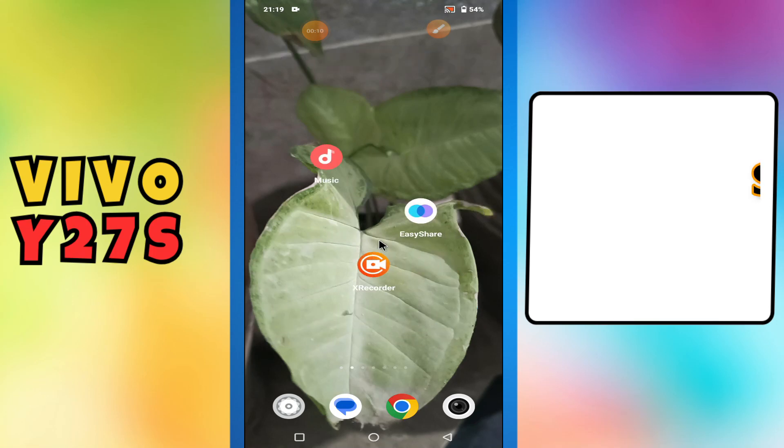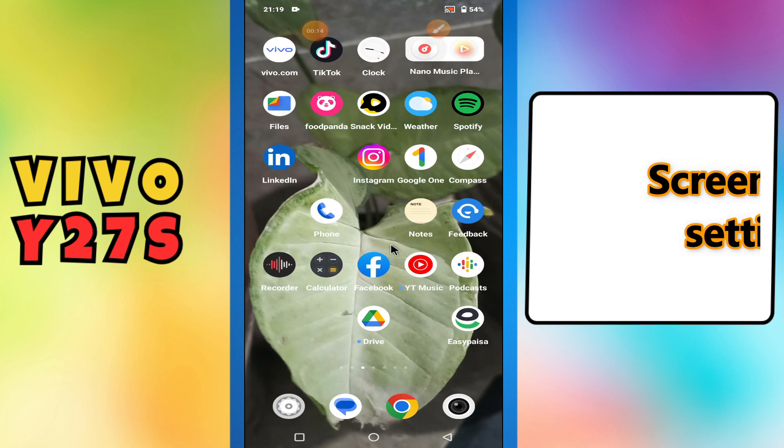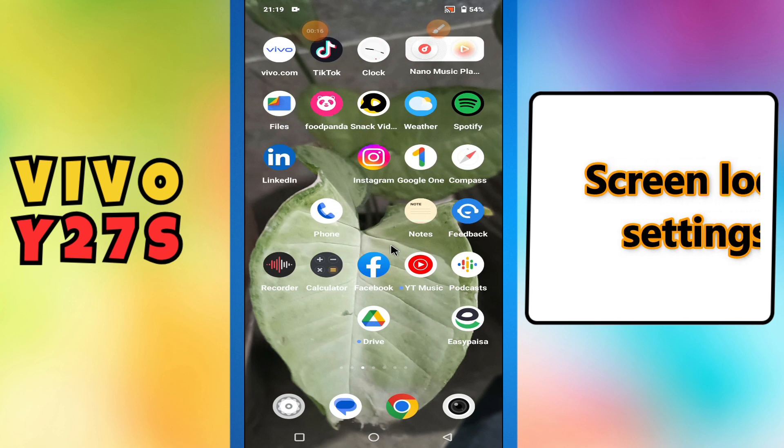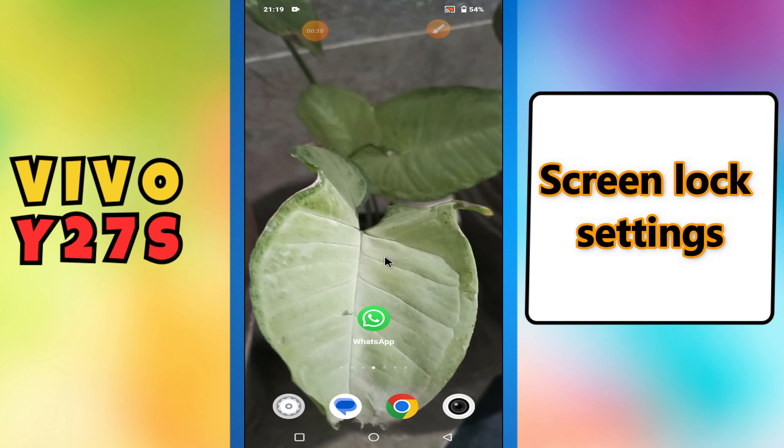Hey guys, hope you are fine. Welcome to my YouTube channel. In my today's video, I'll be sharing with you how to set screen lock in your device Vivo Y27s.